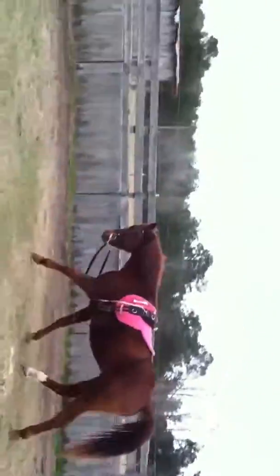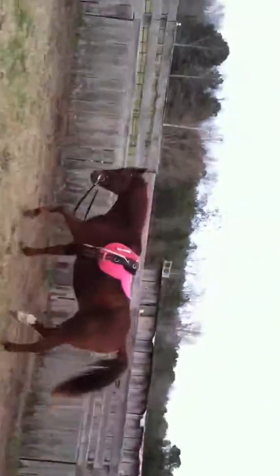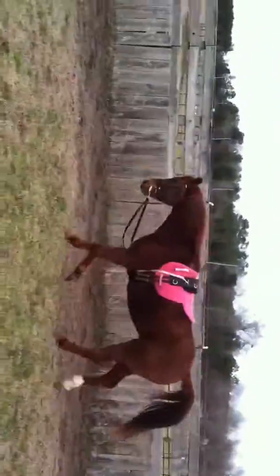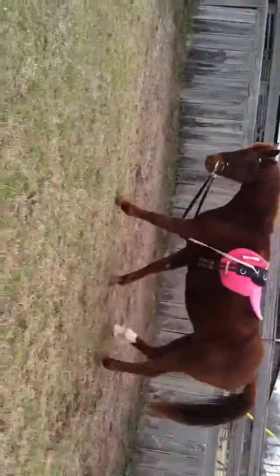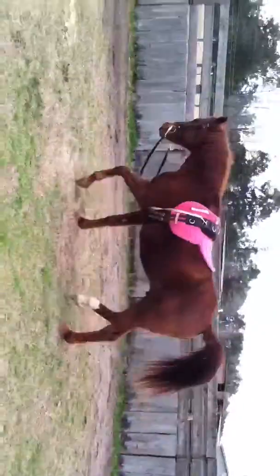I'll do this for about 15 to 20 minutes, depending on the day and his attitude. I've got a dressage lesson tomorrow, so I'll probably do it for about 20 minutes. Relaxing and coming back down to a walk is very nice — you want him to relax and take the pressure from the bit very well.